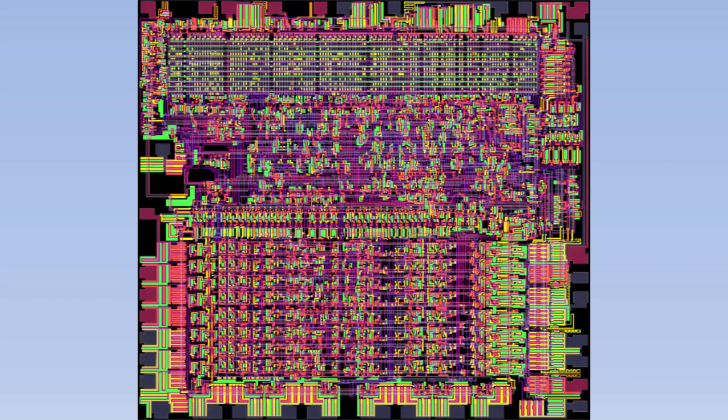Modern CPUs are measured in gigahertz — giga meaning billion, and hertz meaning times per second. So the clock in modern CPUs turns on several billion times per second. That speed is what allows CPUs to do very complicated things very quickly.